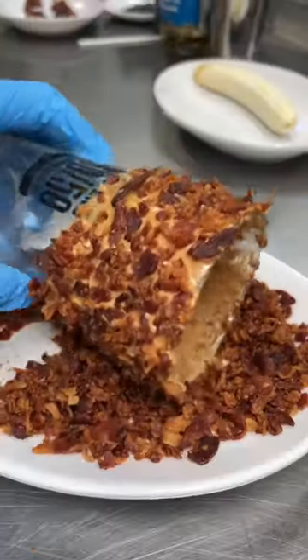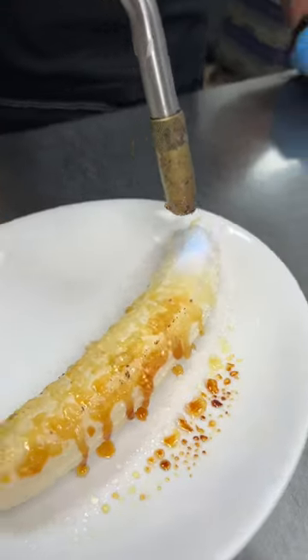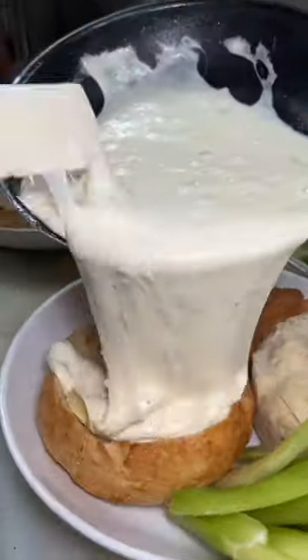If you're watching this, you probably like bacon, so let me show you this loaded milkshake from Slater's 50-50 that's so stacked to the brim with a bacon crust at the top and a caramelized banana that actually complements the bacon fat perfectly.